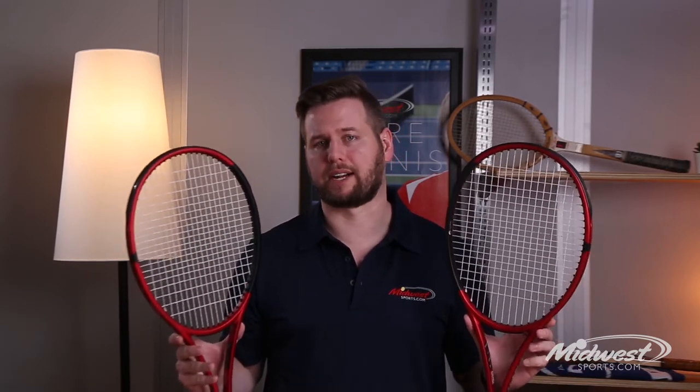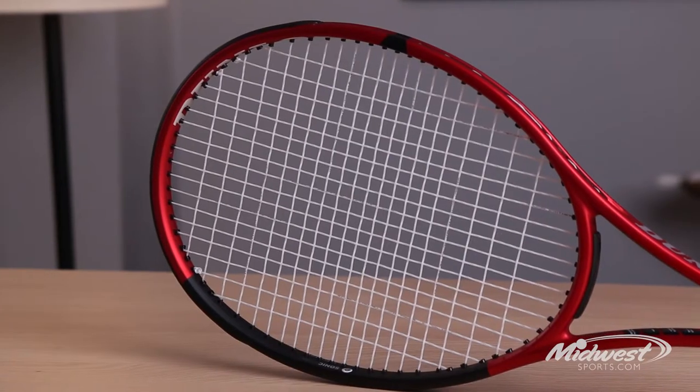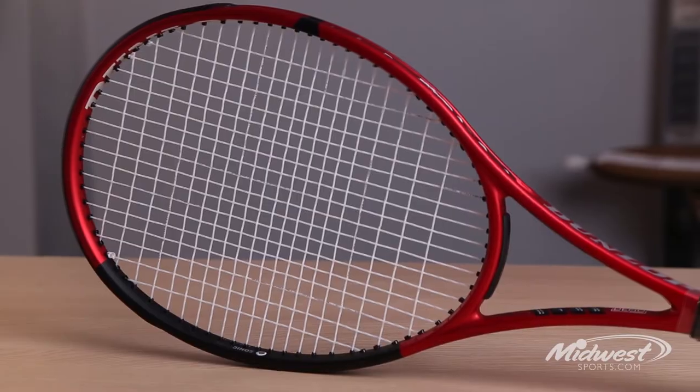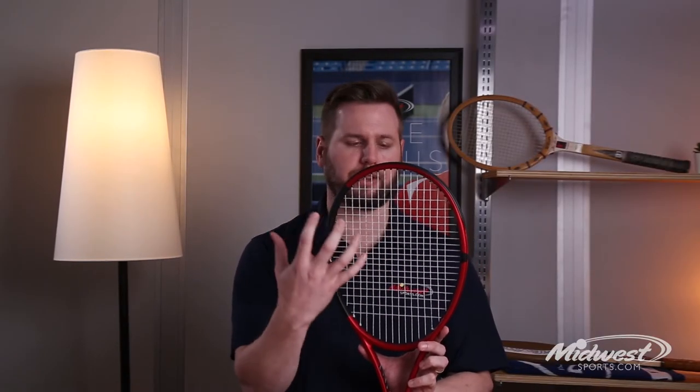The Dunlop CX series is packed with full technology features to put the game into your hands. Looking deeper into the technology of the racket, Dunlop includes Power Grid String Tech, which widens the crosses at the top portion of the string bed, really increasing power, comfort, and spin.